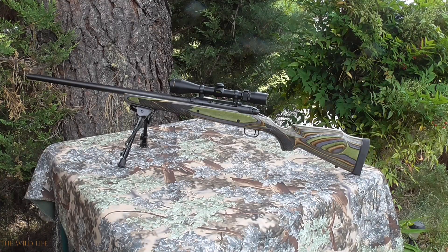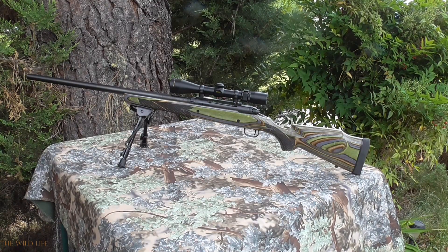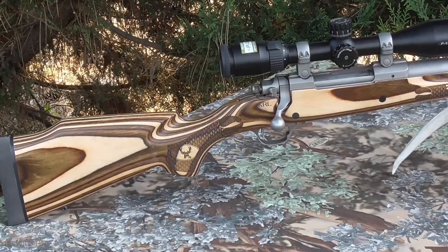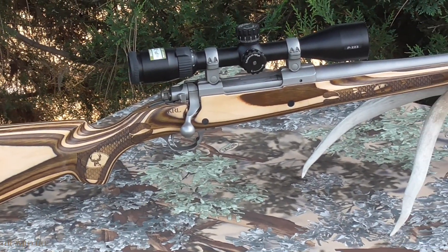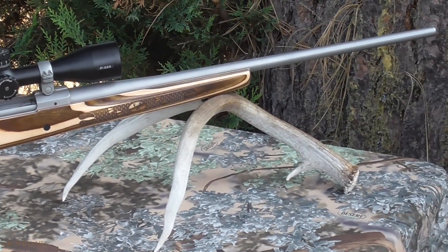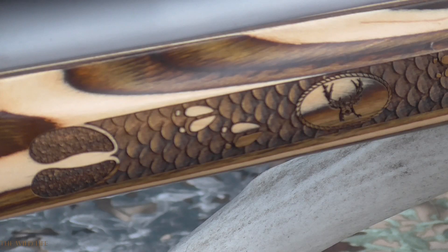I am extremely happy with both of my Boyd's replacement stocks. They have gone above and beyond meeting all of my expectations. And I can't wait to show off my new Ruger deer rifle this fall at our Idaho deer camp — heads will definitely be turned!